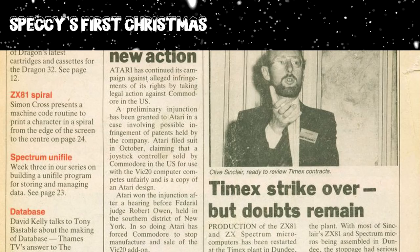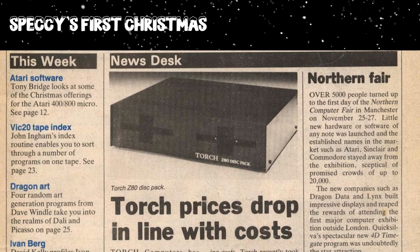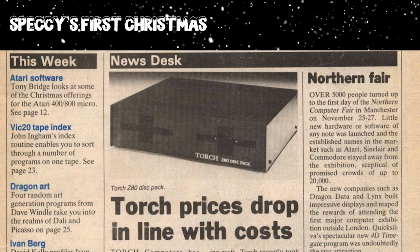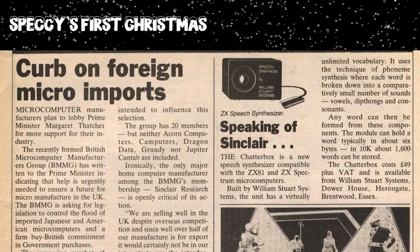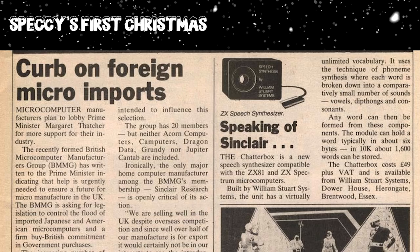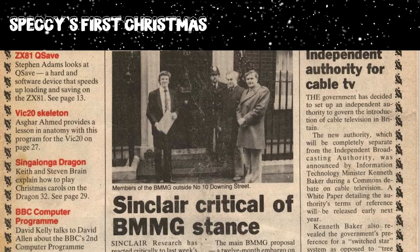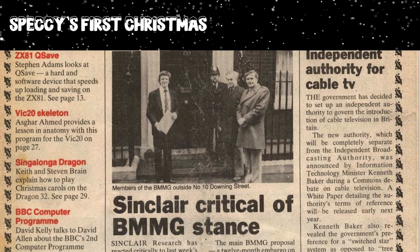Sinclair warned that had the strike continued, they would have had to review the contract with Timex and look at getting another company to take over — bad news for Spectrum fans hoping to get their machines under the Christmas tree. The Northern Computer Fair was held in Manchester on November 25th to 27th, with the star game at the time being Quicksilver's Timegate. Other companies at the show included Artic, Bugbyte and A&F. A new add-on was also released — the Chatterbox from William Stewart Systems, probably the first speech synthesizer for the Spectrum.